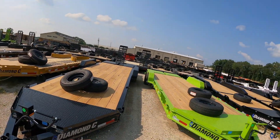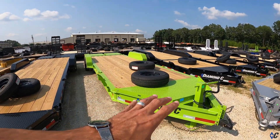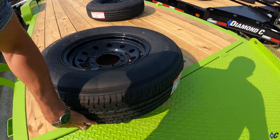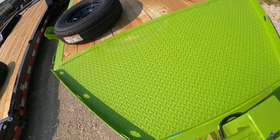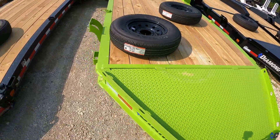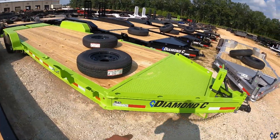Starting off, we've got a couple of LPXs here. This is basically a standard LPX. The HD lid has been so popular on both the LPX and HDT for quite a while — it doubles as extended deck space or provides a ton of storage inside. That's standard on both trailers we're looking at today in bumper pull. This one is probably 22 feet long.